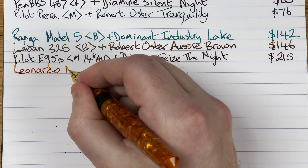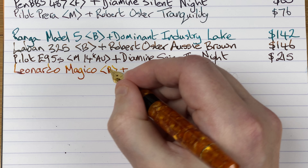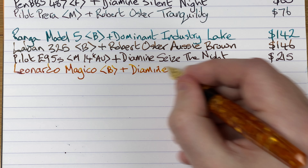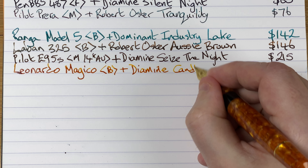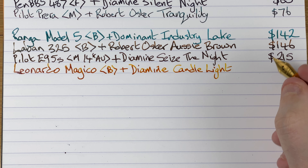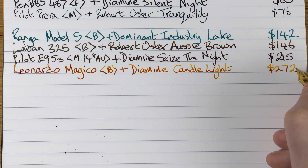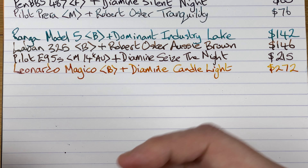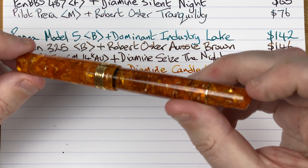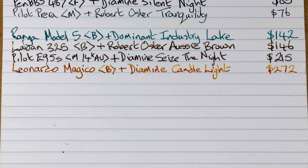This is the Leonardo Magica with a broad nib. The ink — you guessed it, it's a Diamine ink — and it's Candlelight, another 2021 Inkvent ink. Price-wise we take a little jump up to 272 Aussie dollars. It's a very nice pen though, writes really nicely. I do like the shape of it — it just looks pretty. So that's the Leonardo Magica.